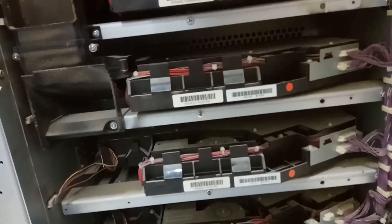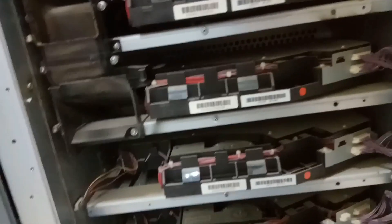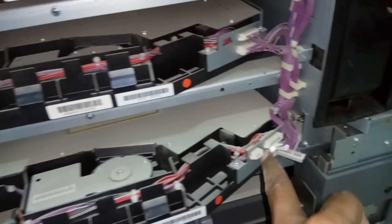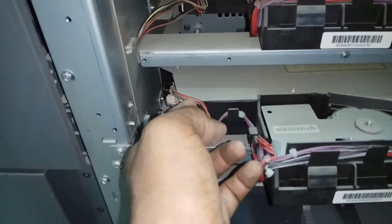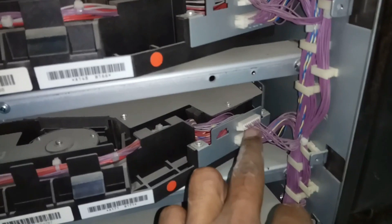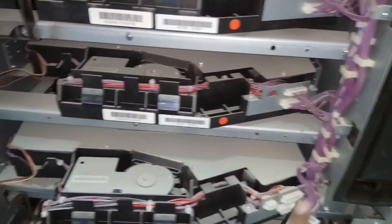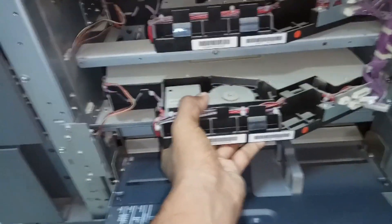Once you remove these connectors, lift the unit up a little and take it out. While removing, note: for black there are three connectors on one side and one connector on the other side. For cyan, magenta, and yellow there are two connectors on one side and one connector on the other side. Don't forget to remove all connectors, then carefully take it out.